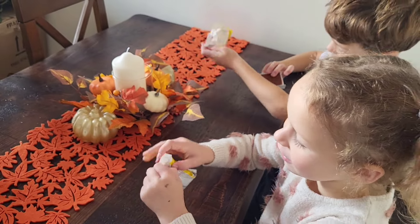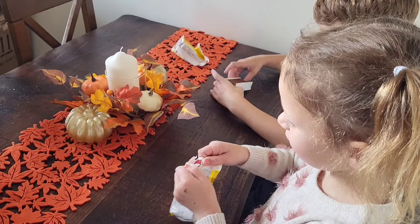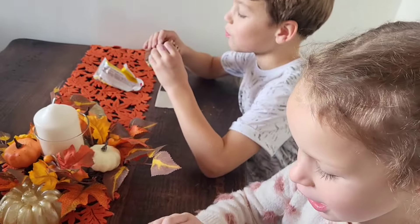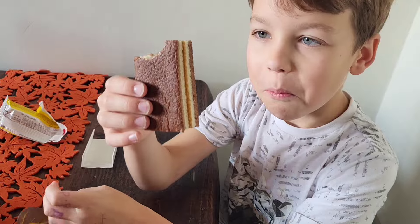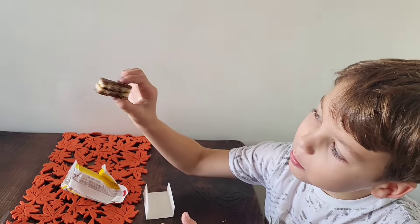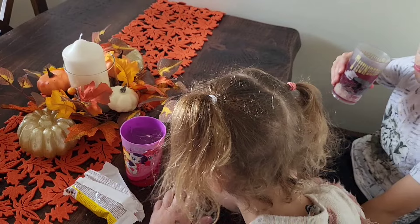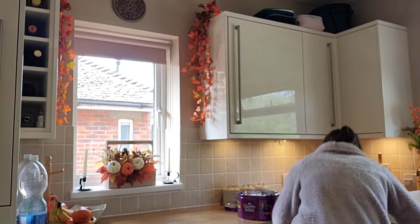When we first get home, the children's first thing they have to do is unpack their school bags, put their lunch boxes and water bottles by the sink so I can wash them up. They need to get changed out of their school uniform into some regular clothes so I can get the uniform in the wash, and I will give them a snack and get them a drink.